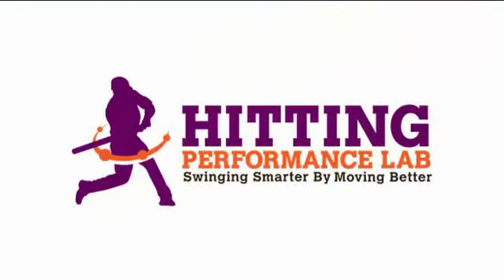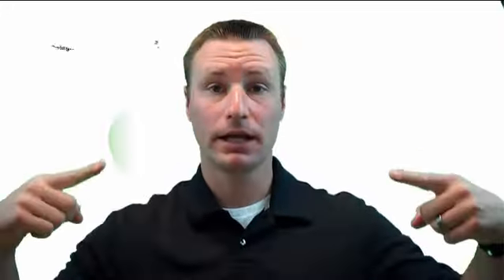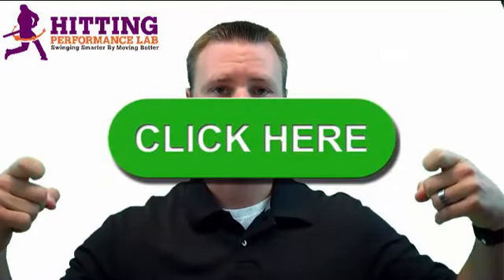The Hitting Performance Lab wants to know — did you know repeatable hitting power does not start in the hips? Have you heard the expressions 'load and explode the hips' or 'power comes from the hips'? We created a free video revealing the results of a scientific study that shows how we added 48 feet of batted ball distance instantly, and it's not all about the hips. Click here now to get the video while it's still free.